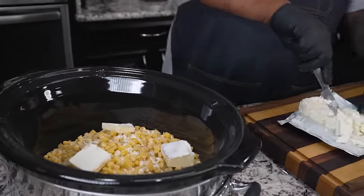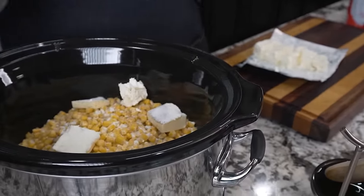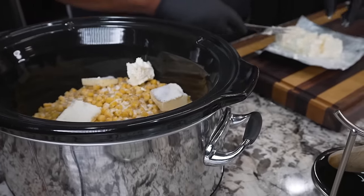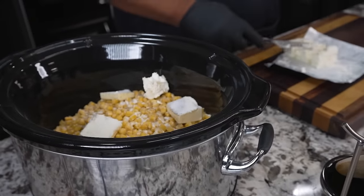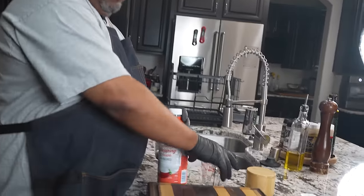You want to use softened cream cheese. Now I can tell you guys the cook time: I'm doing it on high for two hours. You can also do it on low for four hours. Remember — whatever you do on low, divide by two and that's your high time. Now here's my heavy whipping cream.